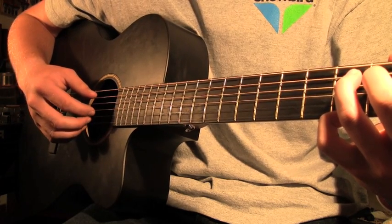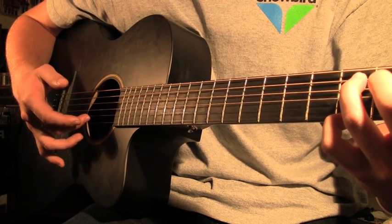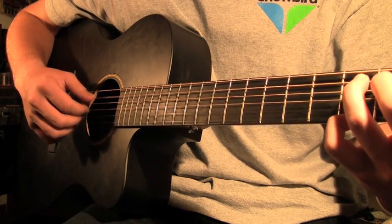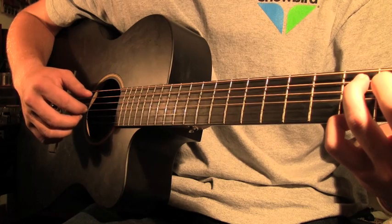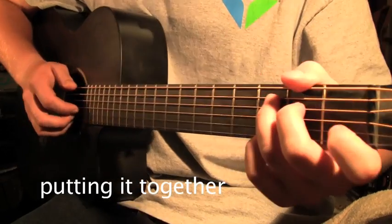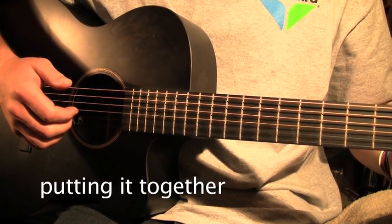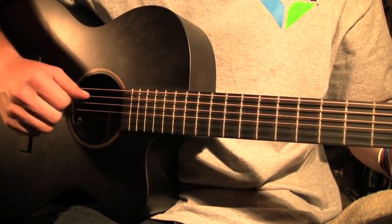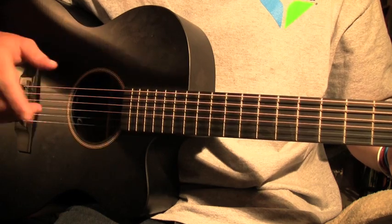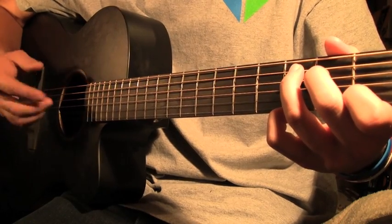That's the first pluck of the strings in the intro. Then you're going to play the second string, and then the fifth string — it's kind of quick. So you play all of them together. If you just practice this for a while, you'll get the pattern down and it'll be easier to play. Once you get the picking down, it's just all four strings, then the second string, then fifth and fourth.